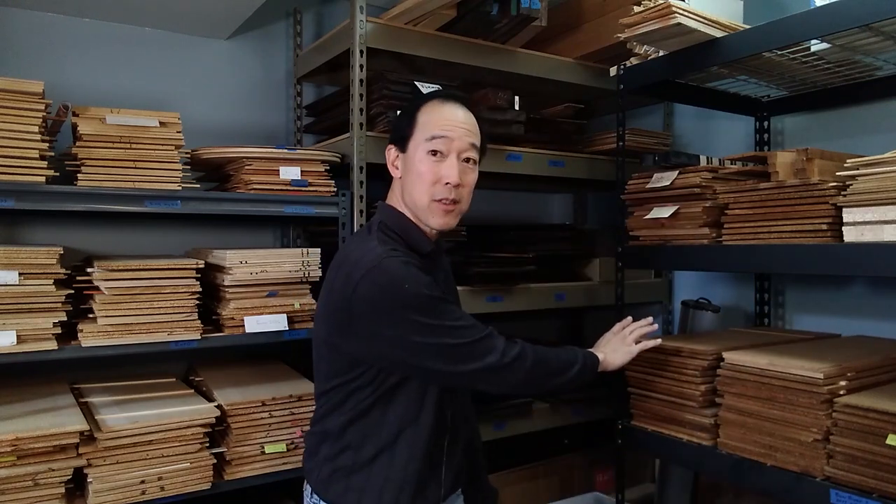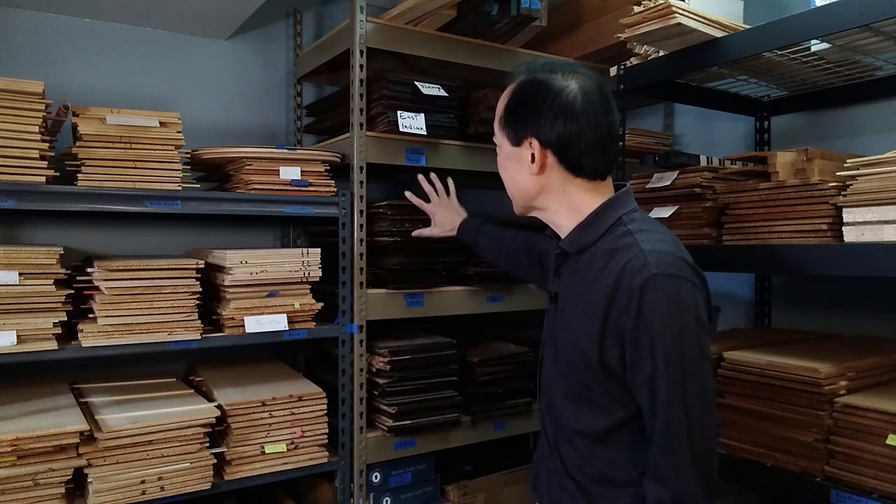Over here on the other side of the workshop I have all my bookmatched sets of soundboards — spruce from North America and Europe, western red cedar soundboards from Canada, and back sets from all over the world. They're in the workshop to equilibrate to the right humidity that I construct the guitars in. Another important consideration is that when I find sets with the right material and acoustic properties, I want to buy as much of that material as possible, preferably from the same log, for the highest uniformity at the very beginning of the construction process.